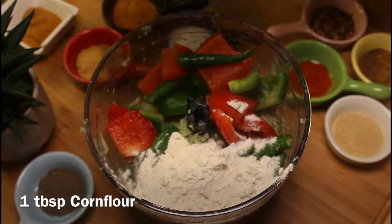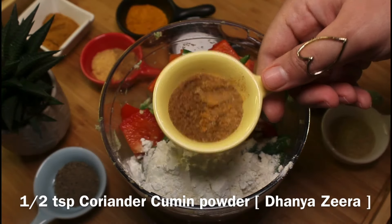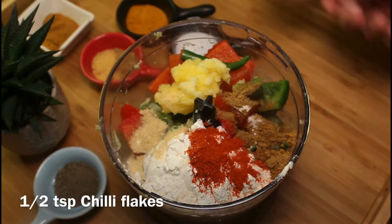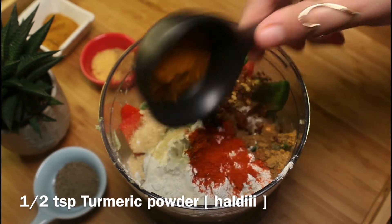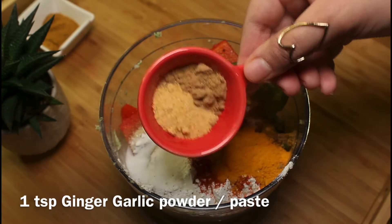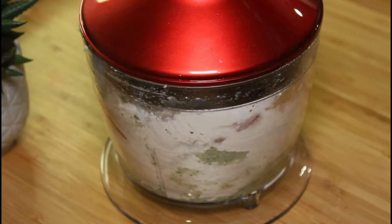Add one tablespoon corn flour, one tablespoon pure ghee, half teaspoon coriander cumin powder, half teaspoon Kashmiri chili powder, one quarter teaspoon onion powder (optional), half teaspoon chili flakes, half teaspoon turmeric powder, one quarter teaspoon black pepper powder, salt to taste, one teaspoon ginger garlic powder, and one teaspoon naggi masala. Blend until well combined into a thick paste.